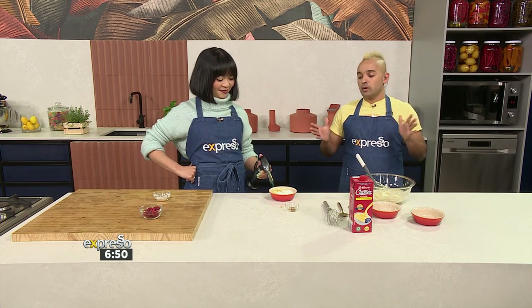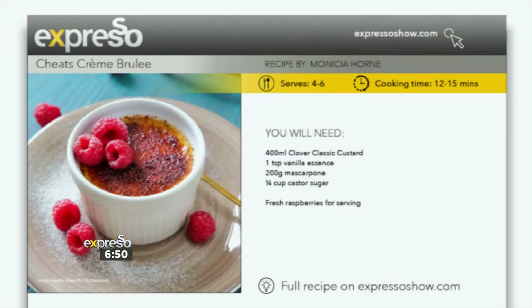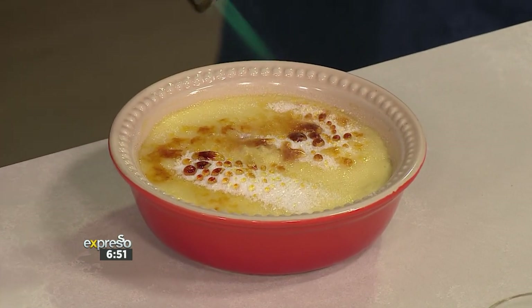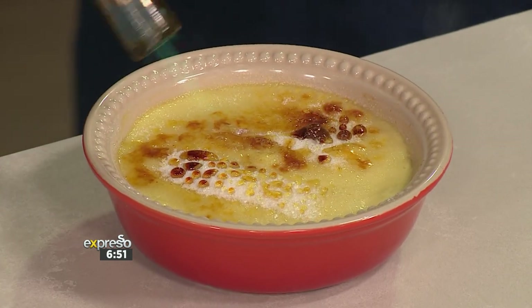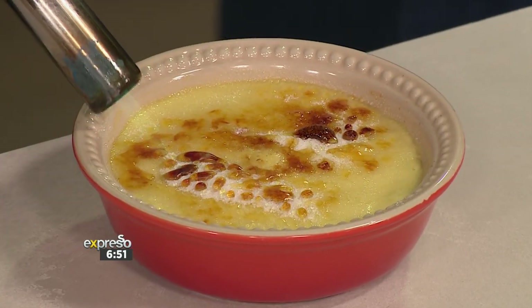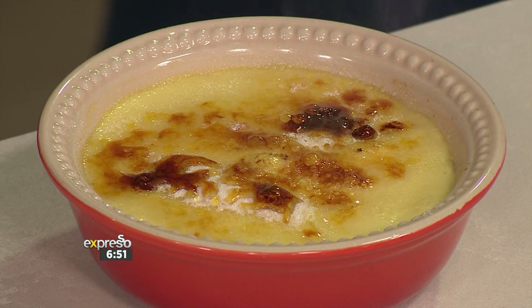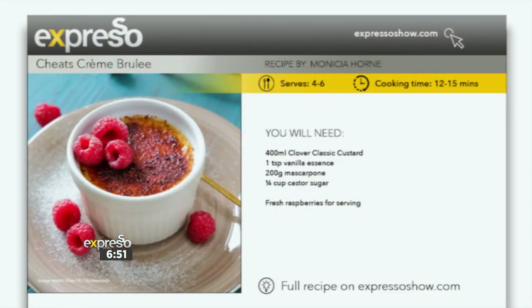If you want to get the recipe, Michaela and I spent hours putting it up on expressoshow.com. Use your Clover classic custard — it's the perfect hack, and you can impress guests. Use your French accent and say 'I have made you a creme brulee.' Give it a shot, the recipe is there. Have fun, but please be careful with the blowtorch — supervise yourself. It's going to be fun for the entire family, and this is what we got: a beautiful creme brulee. Thank you, Brew!